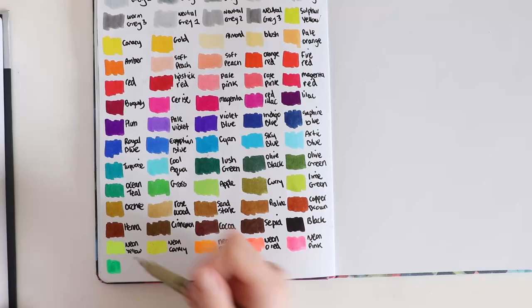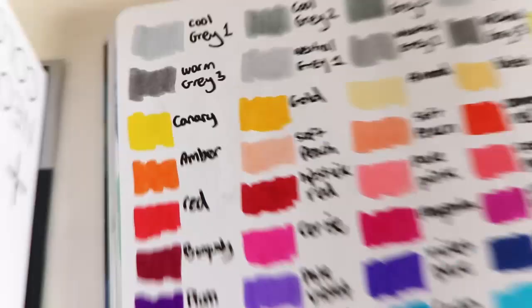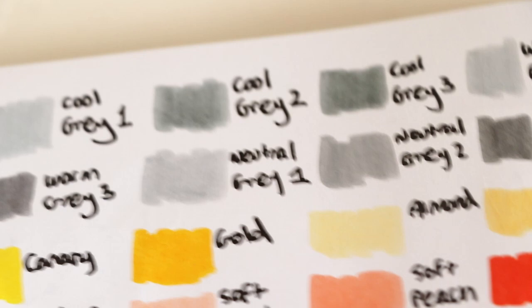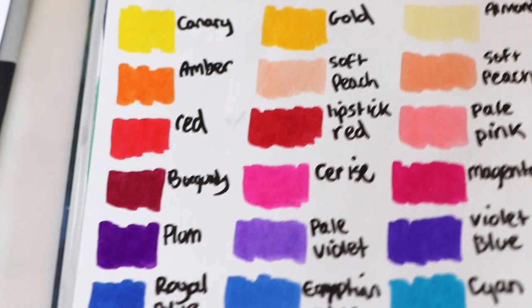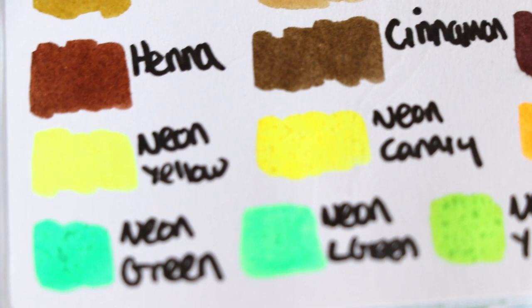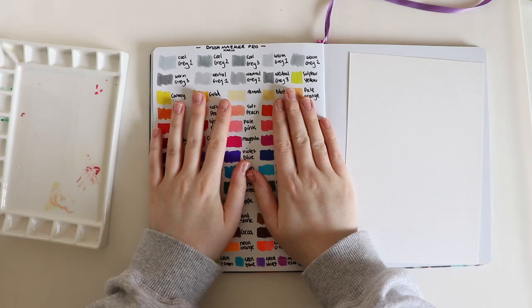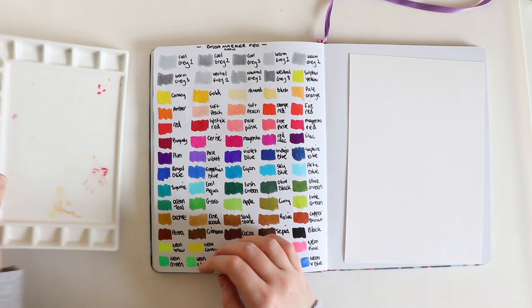On the Karen Markers website they are selling this set of 72 colors plus three blenders for $140, which I've converted to about £107. That's cheaper than Amazon, which lists it at £117. And just like that we've finished swatching all the colors — I really like the color names, especially the browns. The neon colors went a little bit weird on the paper; I'm not sure if that's because of the sketchbook. I want you to comment below which one is your favorite color.